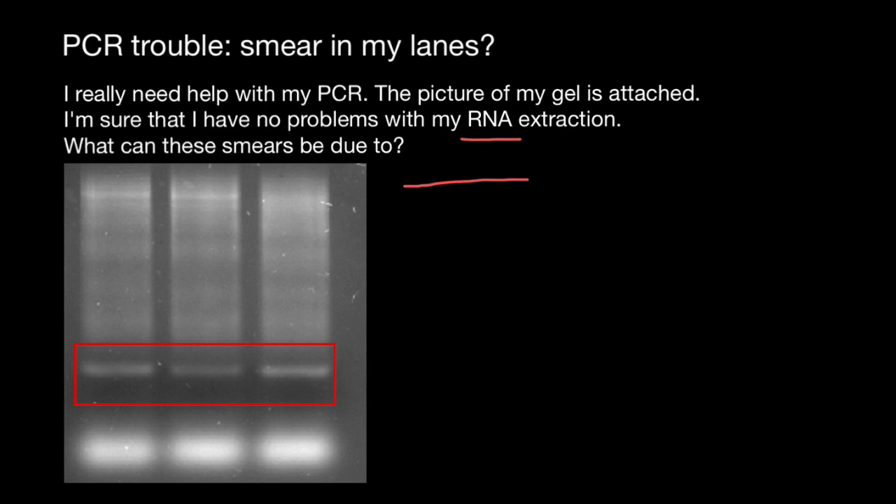Imagine this is one primer and here is another primer. Of course, each primer has a three-prime end and a five-prime end, and this one also has a three-prime end and a five-prime end. With the blue color I show hydrogen bonding — poorly designed primers may anneal. And during the PCR cycle, the polymerase may extend each strand.